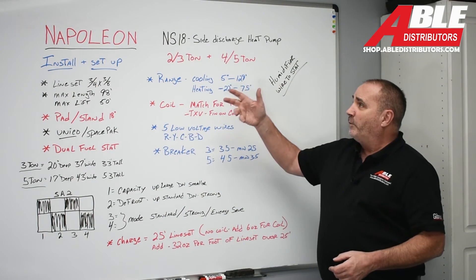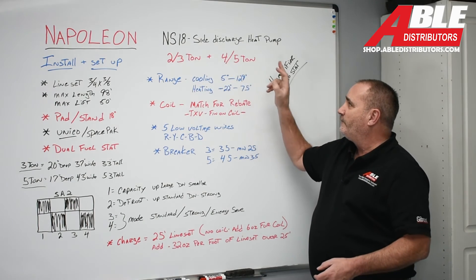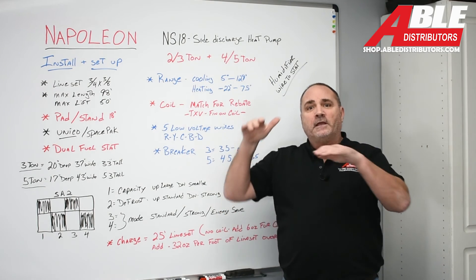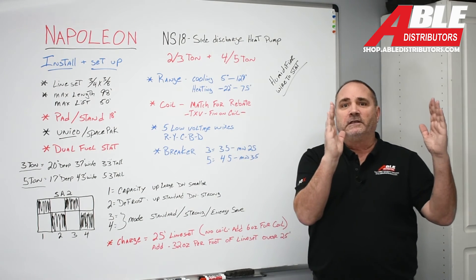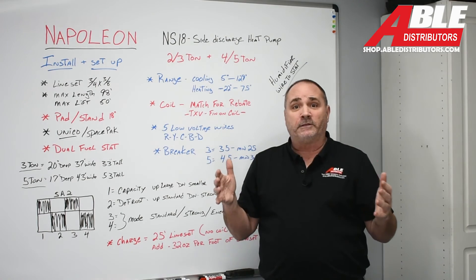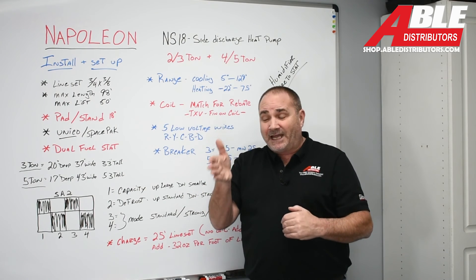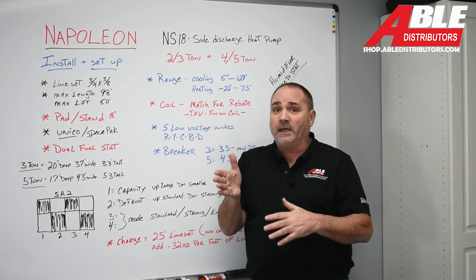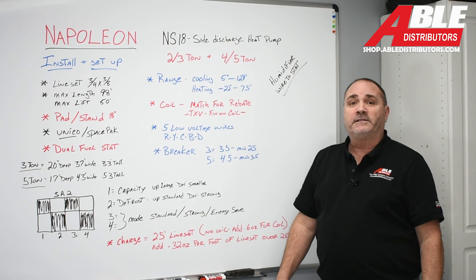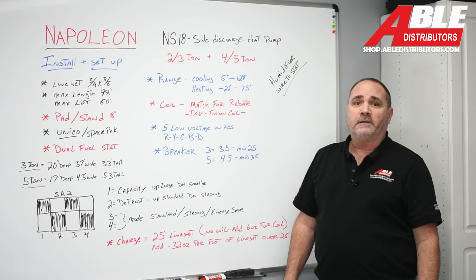The Napoleon side-discharge heat pump, the NS18, comes in two sizes — 3-ton and 5-ton — and you can diminish them to 2-ton and 4-ton. For underneath decks, stacking ACs, or tight spaces between a sidewalk and house, a side discharge makes all the difference. In our neck of the woods with snow and ice, a side-discharge heat pump may make more sense than having the fan facing up. The NS18 is in stock at all Able branches — if you need anything, let us know. Brian Dolesky, Able Distributors.